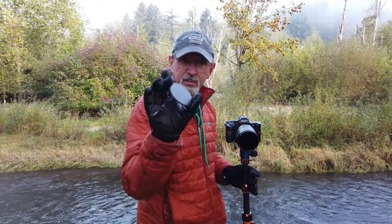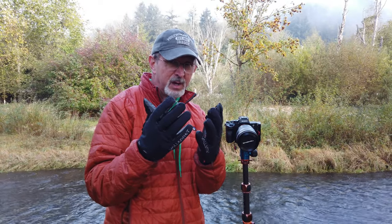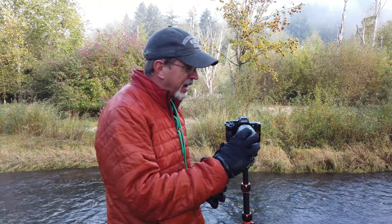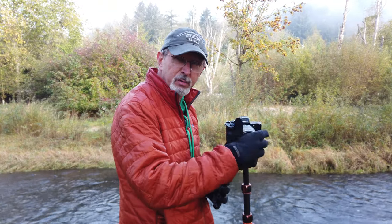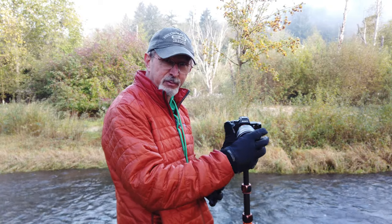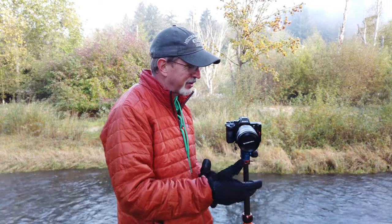There we go, there's just the cap. I would definitely rate doing it this way — with these thick gloves on — as by far the most difficult, but still not impossible and not nearly as bad as having to deal with screwing a filter on and making sure it's not cross-threaded.